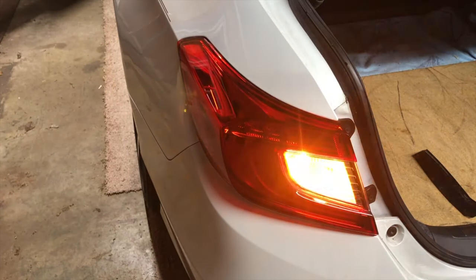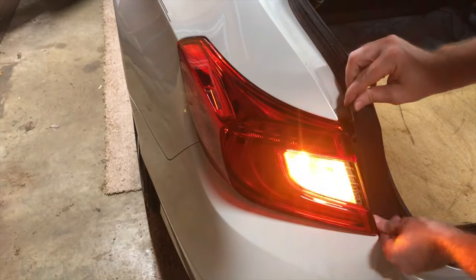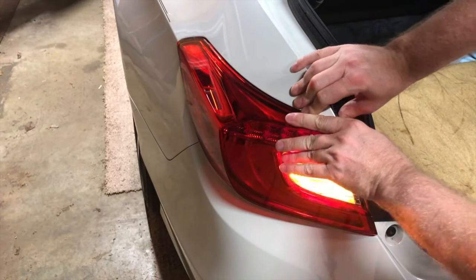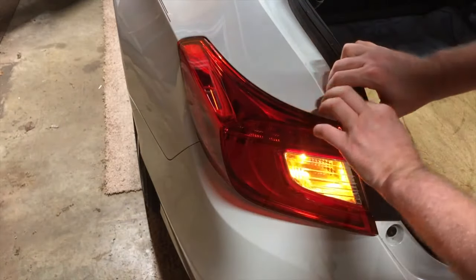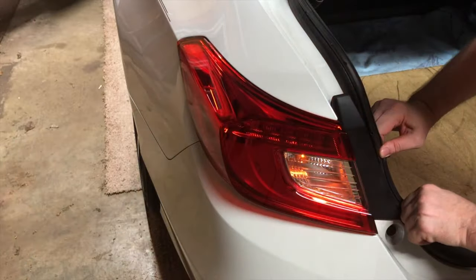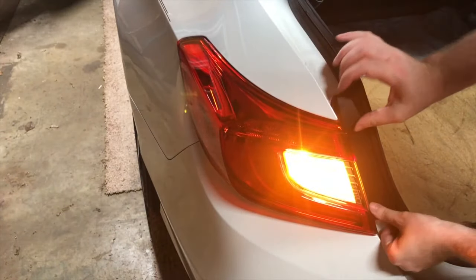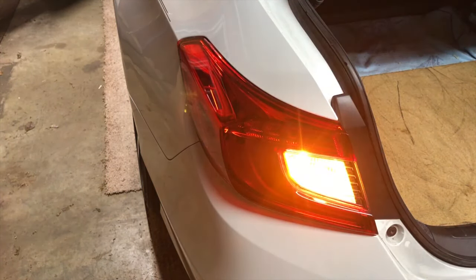Now put the cover back in place. Set it down at the bottom first, then push it in from the top to snap it into place. Make sure it's not covering the trunk seal — if it is, pull that seal back out. And that's it! If you have any questions or comments, leave them down below, like and subscribe, and thanks for watching.